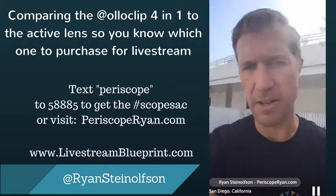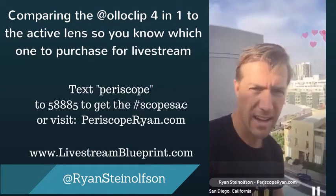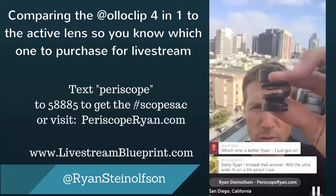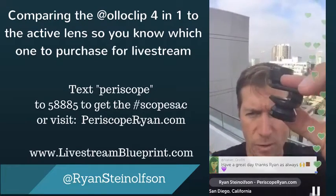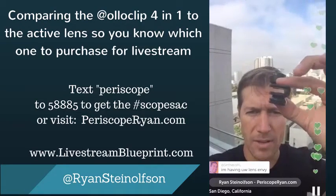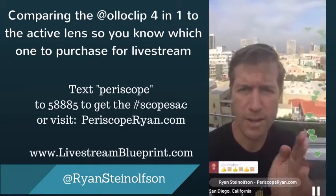What other questions do you guys have? I'm just going to wrap it up. This is the four-in-one, and here is the active lens. I want to keep this video short because I'm putting it on Periscope Ryan as a summary of which of these is the best. If you guys want any of these links, just go to PeriscopeRyan.com. Definitely use the code Livestream2015 — you'll get free shipping in the U.S. and $6 off internationally.